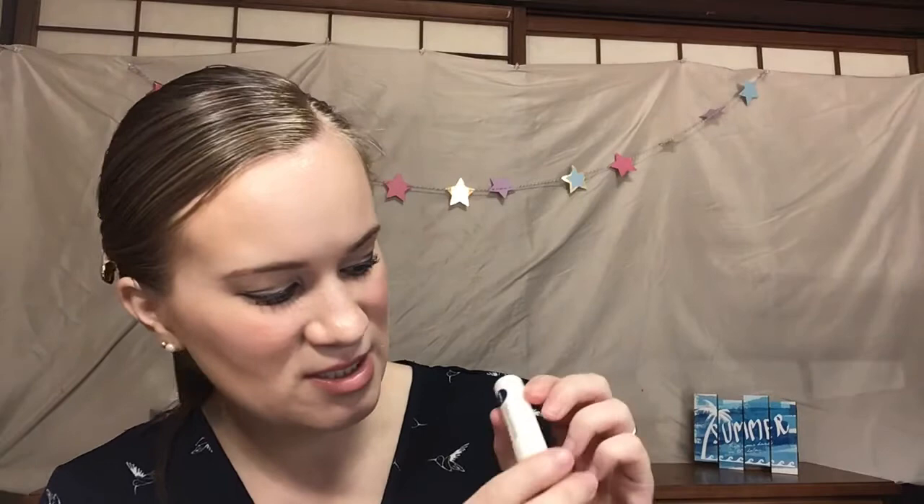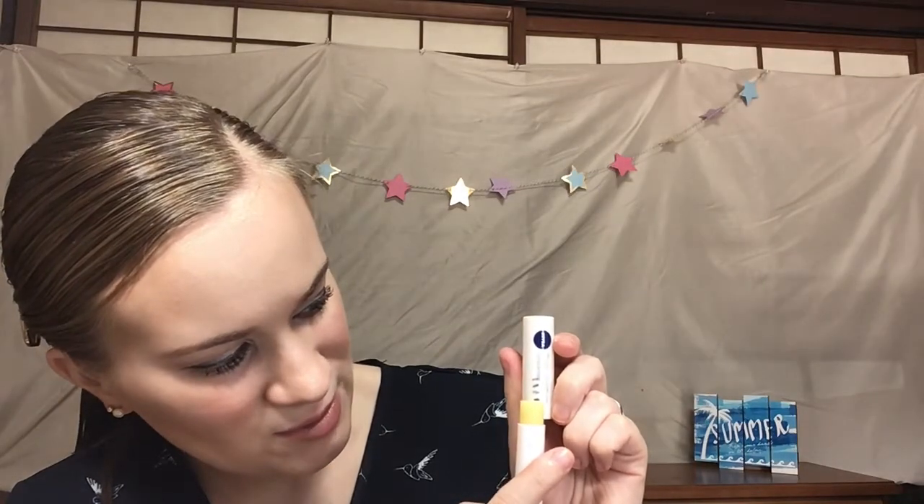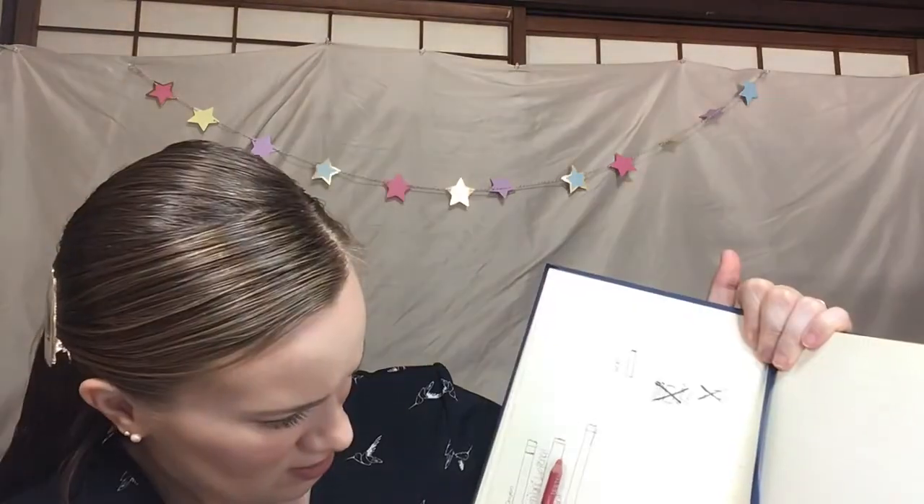For lip balm, I was using this Nivea Deep Moisture Lip Balm. I started up here and now I'm down to here, so making steady progress. For lip liner, I was using the Milani Color Statement Lip Liner in hot pink — I made a ton of progress, which is really good. Since it's the refresh, I'm going to take this out and replace it with this Wet n' Wild Perfect Pout Gel Lip Liner to match my new lip product.